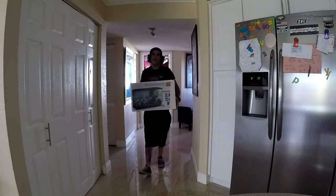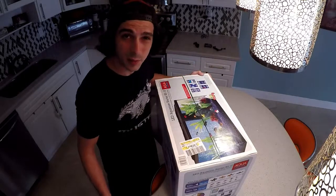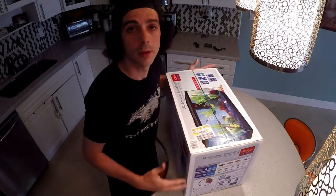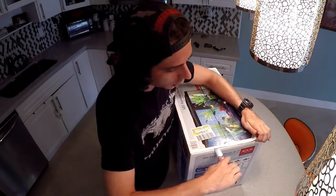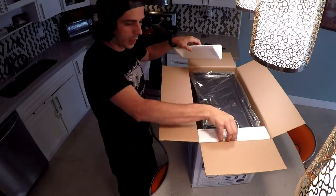Hey guys, so I just bought Madison a fish tank. Let's see what's in the box. First off, it's an Aquaculture 10-gallon tank — I bought it at Walmart. It's pretty cool, it comes with an LED hood. Let's see what's in the box. Cut myself. Hopefully nothing is broken.